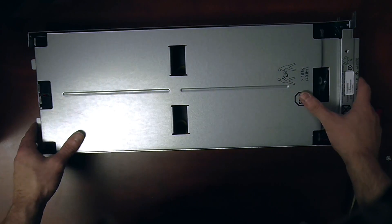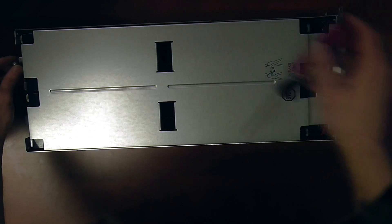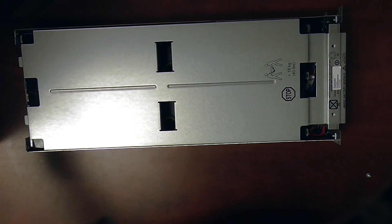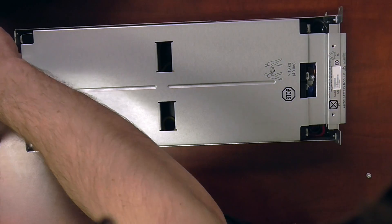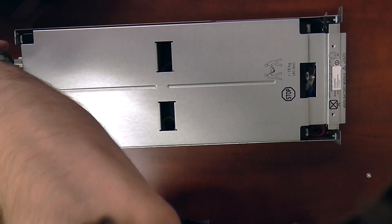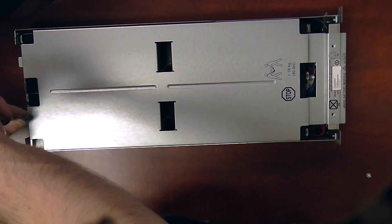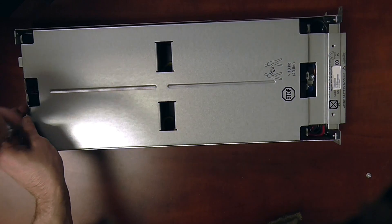The cover should fall back into place, and then you can put your four screws back in.